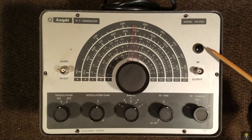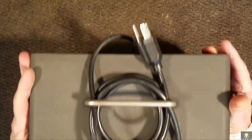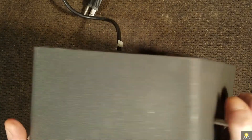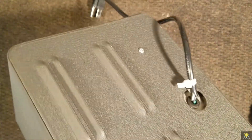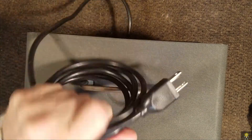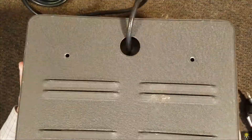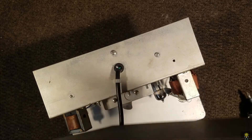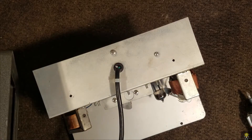We also have an old Joule light bulb here. The case is in really nice shape, and it looks like the power cord has been replaced on this.